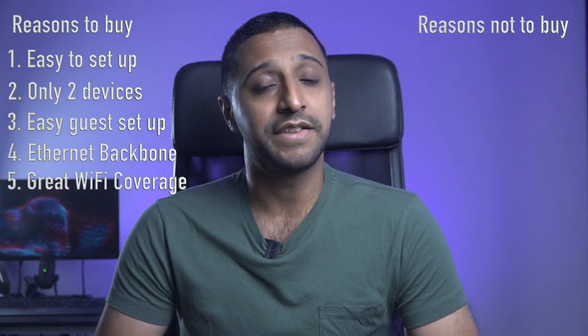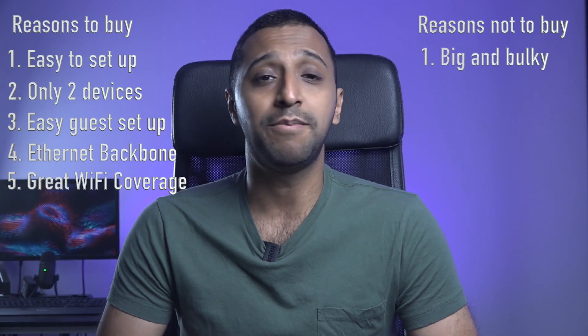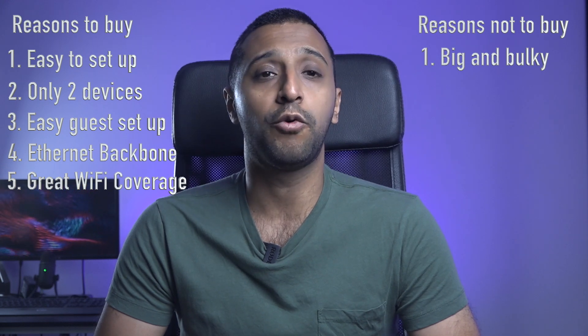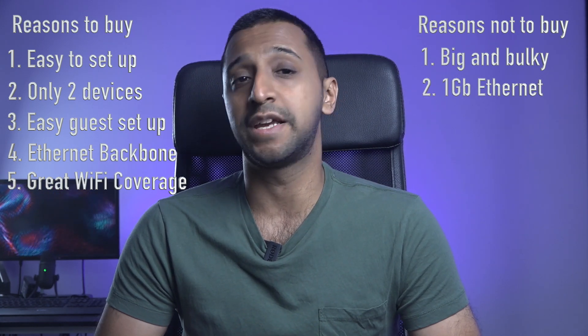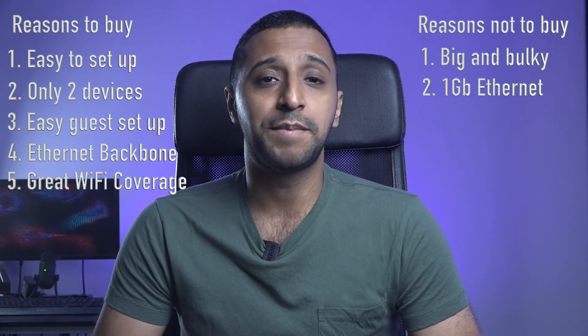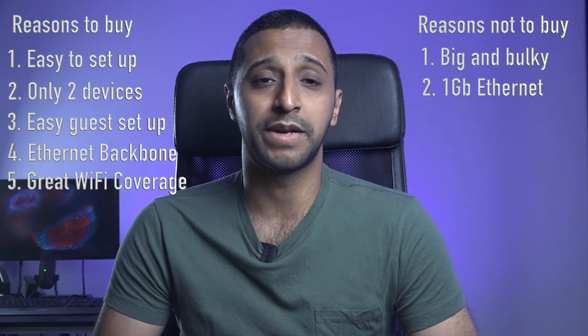Now that's the good — let's move on to the not so good. The devices are big and bulky; some may be able to integrate them with their existing decor, but they're definitely not wall mountable or rack mountable. Number two: the devices are well over a year old now and only support one gigabit ethernet on both WAN and LAN. Given the way speeds are going, we're expecting to see 2.5 gig and even 10 gig becoming the norm.